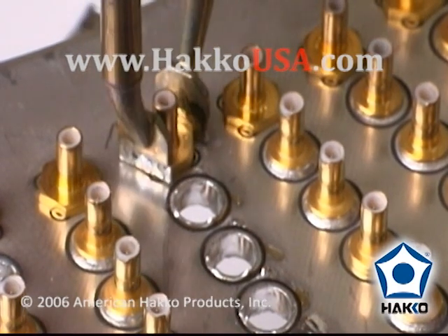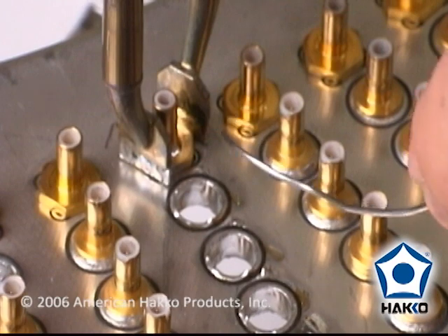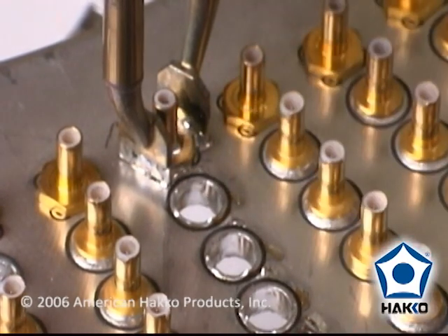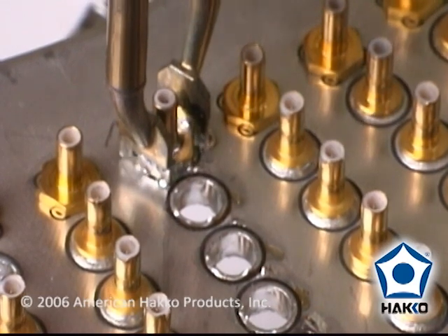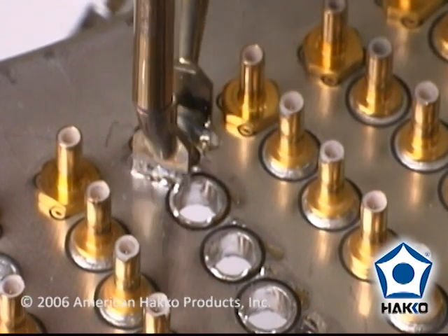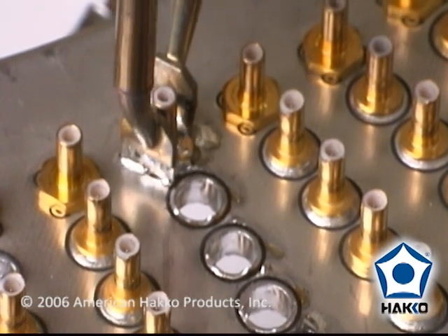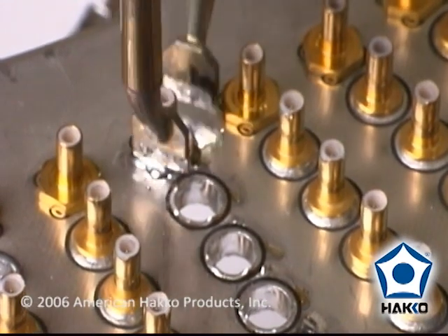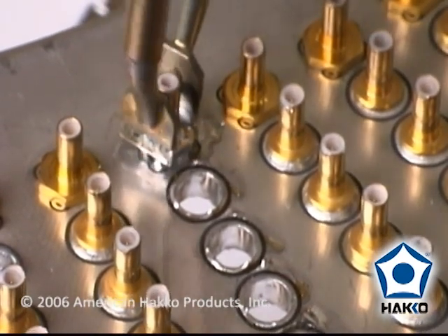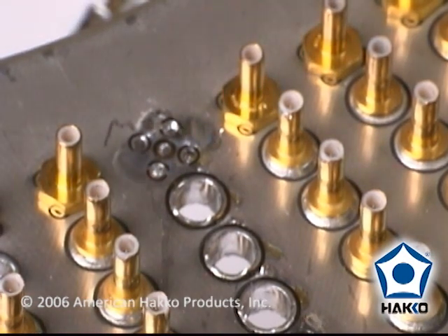Now this last one is a little harder to get off. It takes a little bit longer and it's the one with the pins on it. I'll actually feed a little bit more solder into it, and then you have to rock it back and forth a little bit to get it to loosen. See, it's starting to loosen up. Probably wouldn't hurt to use an extra pair of pliers to grab that one out. But they come out pretty easy.